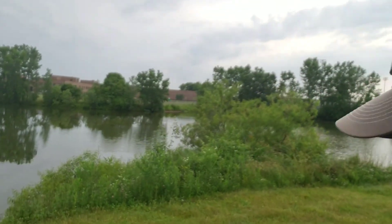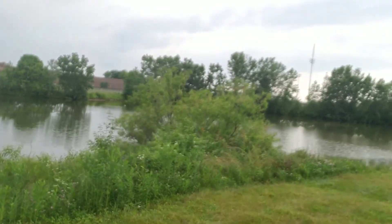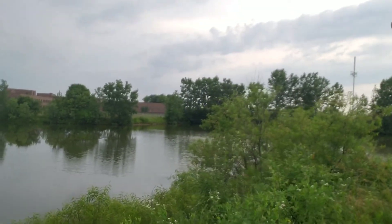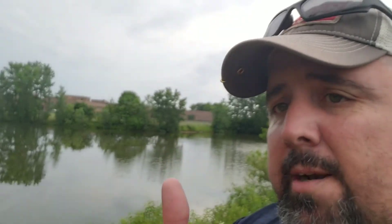Appreciate your time. As always, when an opportunity presents itself, get out in this gorgeous place. Whether it's this pond or your local pond, river, stream — it doesn't matter. Just being out here is well worth everything you can possibly think of. Have a great one guys, talk to you later. Bye.